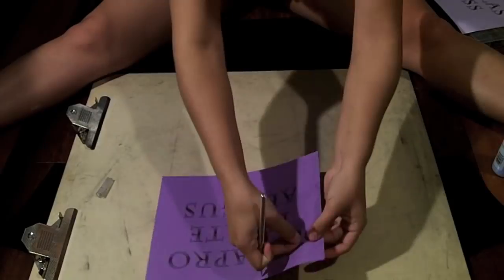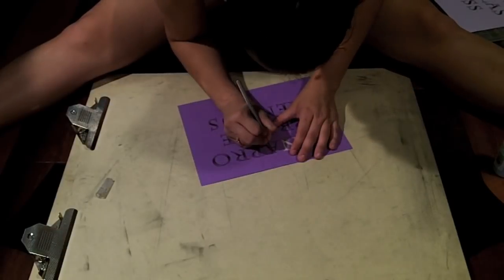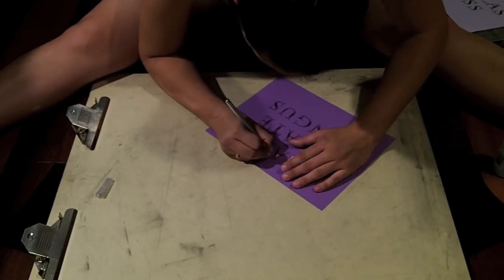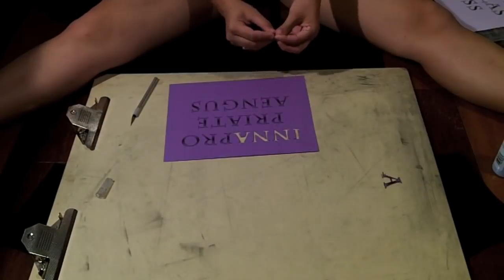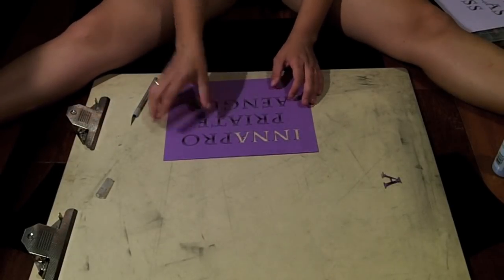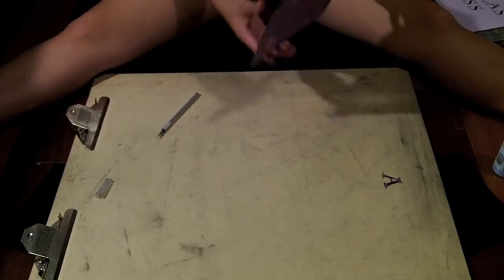Now you're going to cut out the stencil, just through the border of it, and cut it out like so. And that's going to be your stencil. Carry on doing that with everything. And save those little pieces inside the A's and the O's and such, because you're going to use it later. Trust me — thought of that last minute, good thing I did though.